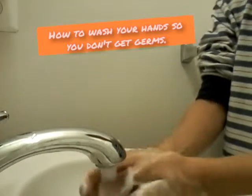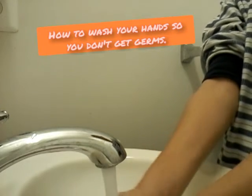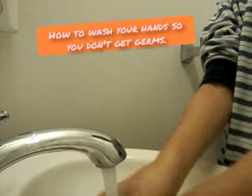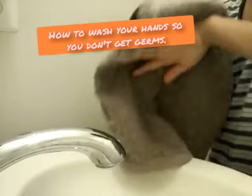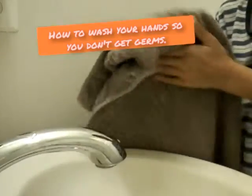Then I'm going to turn on the water and wash my hands. And then next get a towel and dry your hands.